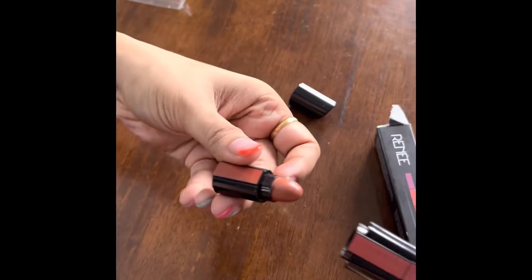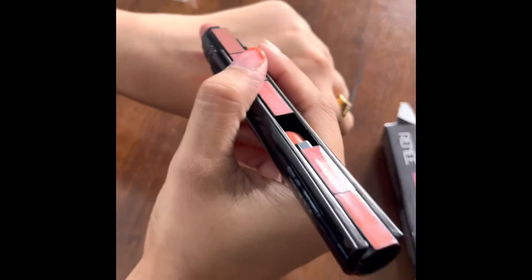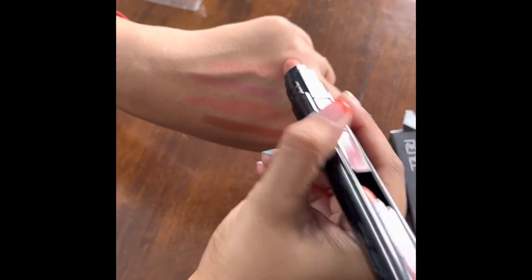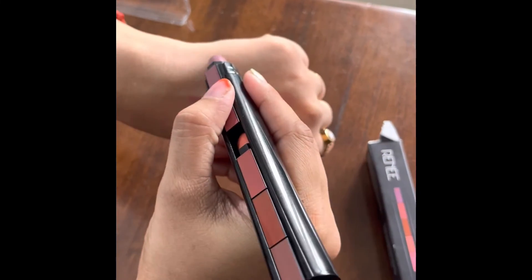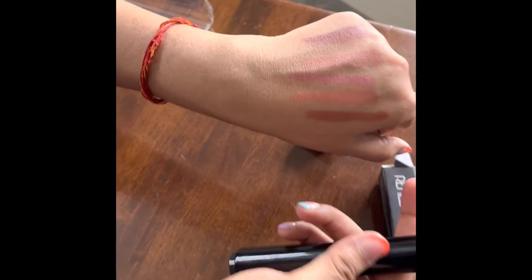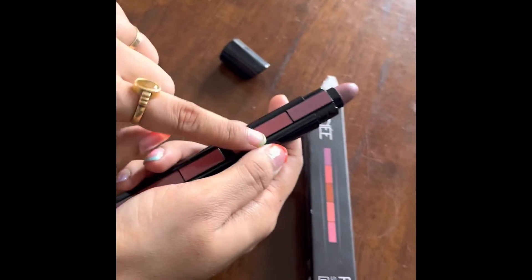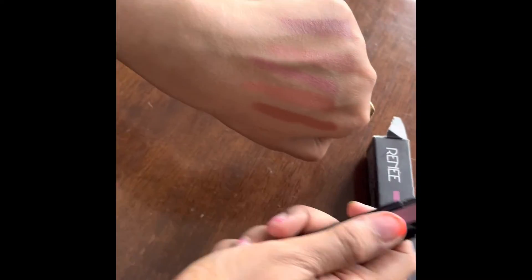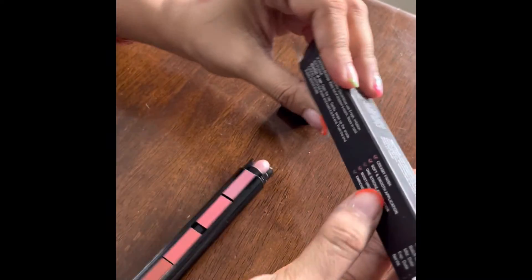This is the third swatch and this is the fourth swatch. You can see it's under natural sunlight, so you are seeing exactly the same color. This is the color I actually wanted to buy — I see it everywhere. This is how all five colors look on the hand. It looks beautiful, and remember you need to push it from the center — that's the trick.